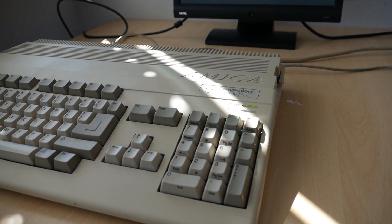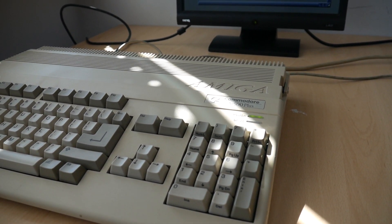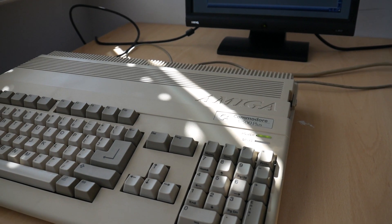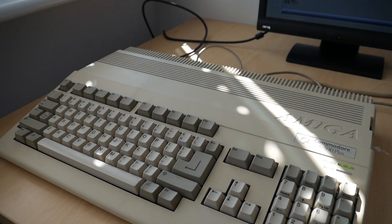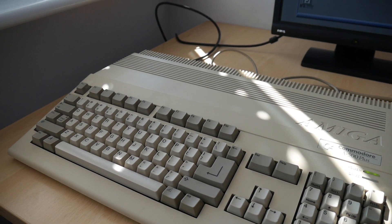I've got a C64, Amiga 500, another one, an upgraded Amiga 500, all sorts of computers. And like a lot of you know, the older computers, especially non-PCs, they have kind of this strange video signal that they output.